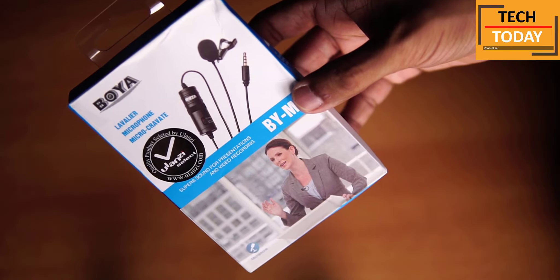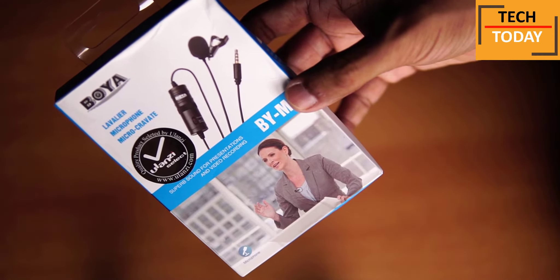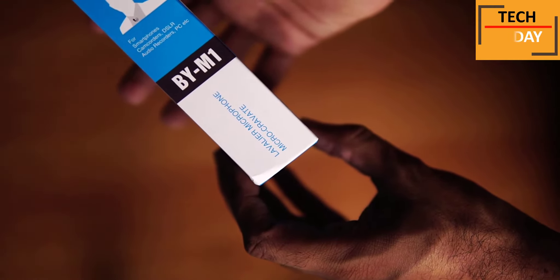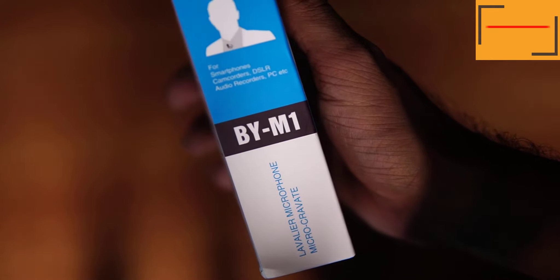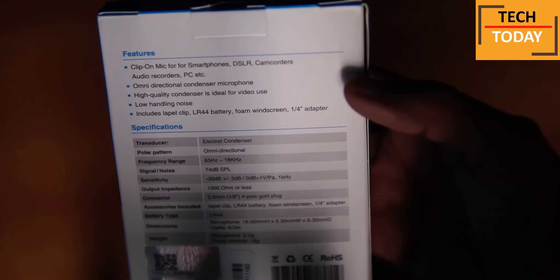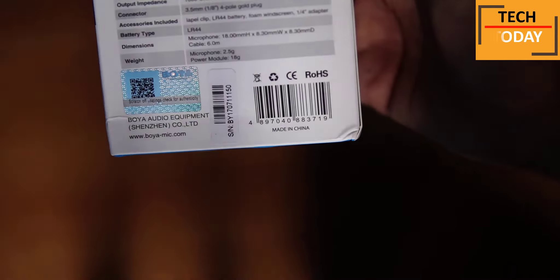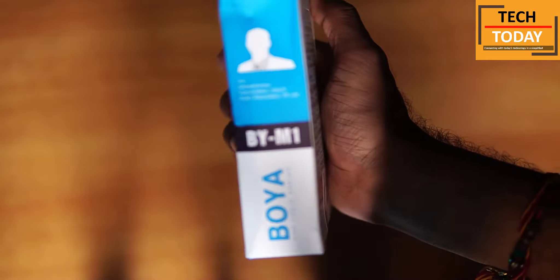Let's unbox this Boya BY-M1 microphone and see what we have got inside this box. First, let's have a look at this box. On the front side, we get Boya's branding, model number, and the image of this mic. On the right side of this box, we get features and about the mic's compatibility — it says the mic is compatible with smartphones, camcorders, DSLRs, and also with computers. On the back side, again we get some features and specifications. We also get a hologram sticker on the back side. And on the right side, the compatibility features are given along with Boya's branding.